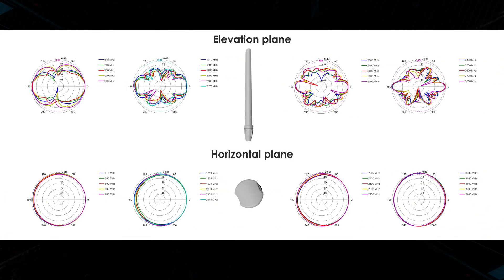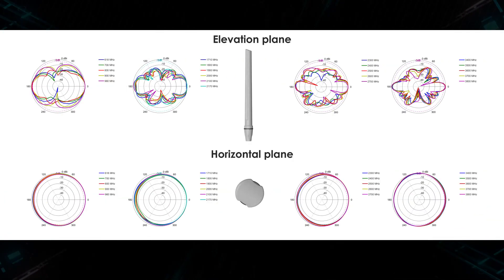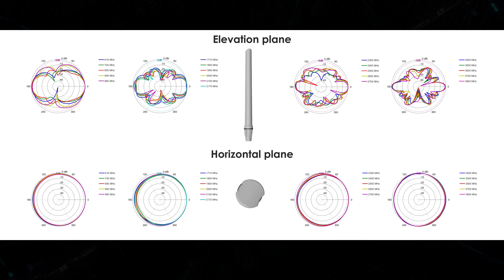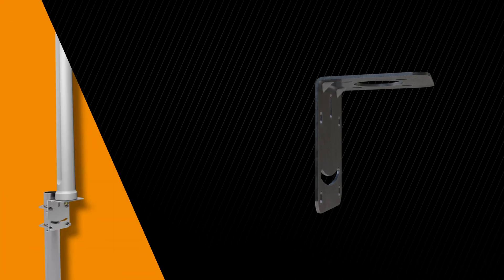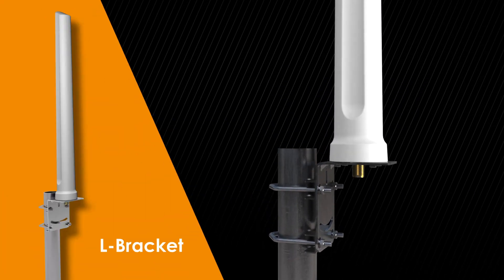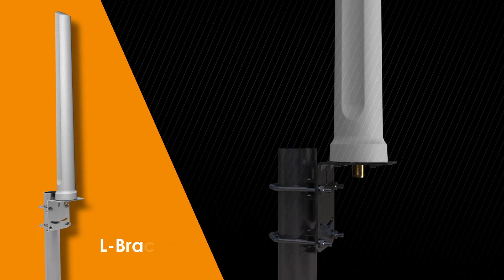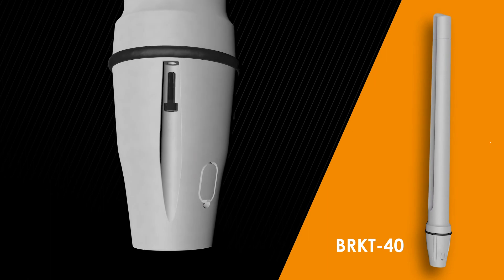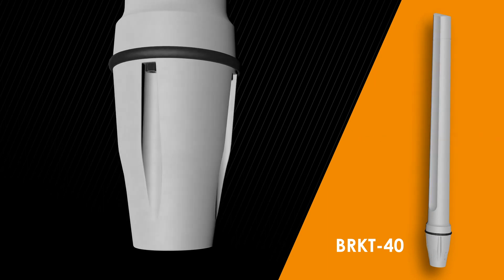The Omni 293 and 493 are 9 dBi high-gain antennas that feature consistent radiation patterns across all frequency bands. The Omni 293 urban antenna offers a 316 grade stainless steel L-bracket as standard. The Omni 493 marine antenna offers a standard 1 inch 14 TPI marine adapter.